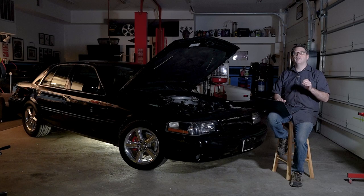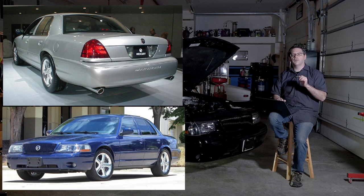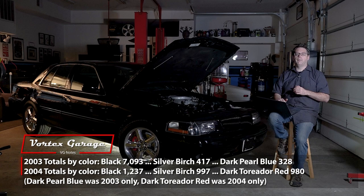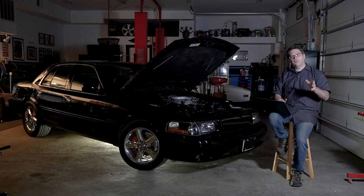There were 11,052 Marauders produced from 2003 to 2004. You often see them in black, but they did come in other colors: silver birch, dark pearl blue, and dark Torito red. Of those, the blue — the DPBs as they're called — only about 328 of those were made. If you're looking for one of the most rare Marauders, it's the blue, and I think it's the blue with the white flint interior.